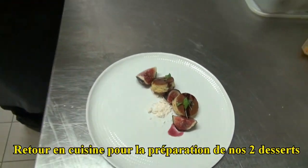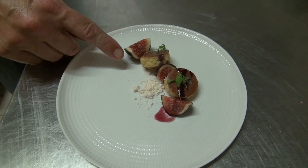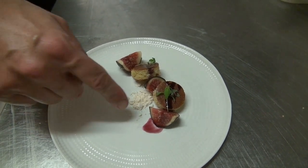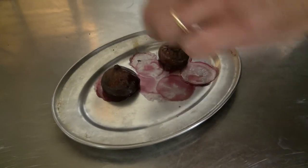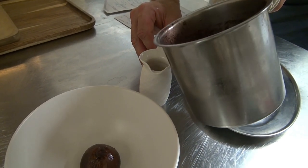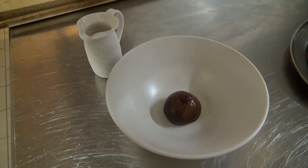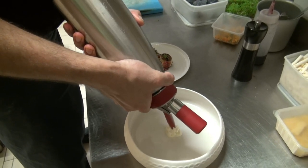Sur la figue, il va y avoir deux assiettes. Une première avec des figues crues de Solliès — on est en pleine saison — avec du pain de gênes. Le pain de gênes, c'est une génoise avec de la pâte d'amande, et un petit coulis vin chaud. Dans l'autre, la figue va être pochée bouillie au vin rouge. On va verser un vin chaud au moment du service : vin rouge, orange, clou de girofle, des petites baies.